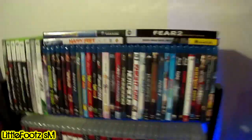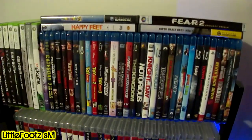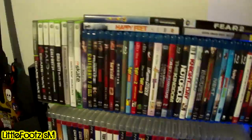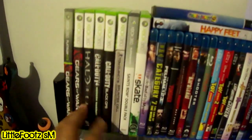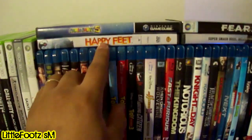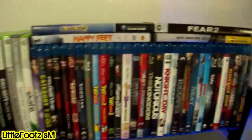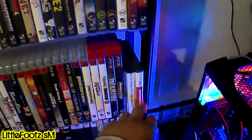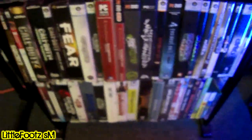Over here I got a whole bunch of games — PC games, Xbox games, Blu-ray movies, one PC game, GameCube games. My daughter's movie Happy Feet, then all my PS3 games right here. The second row is the same — PS3 games with some DS games, and all my PC games down there.